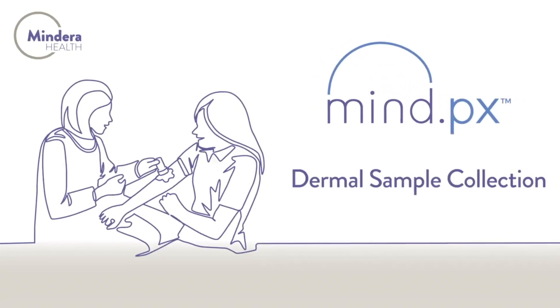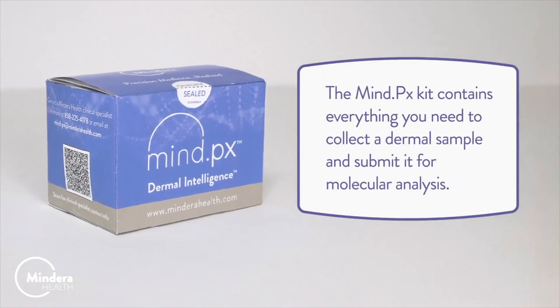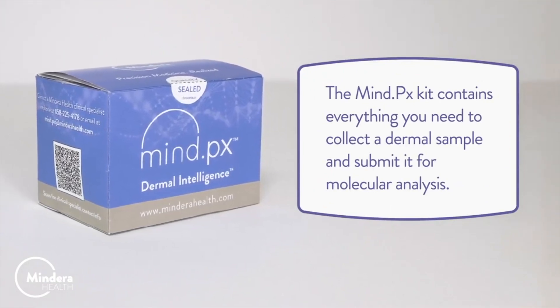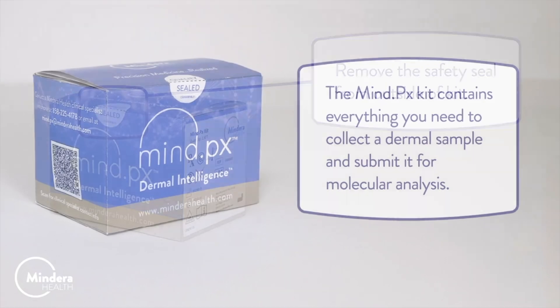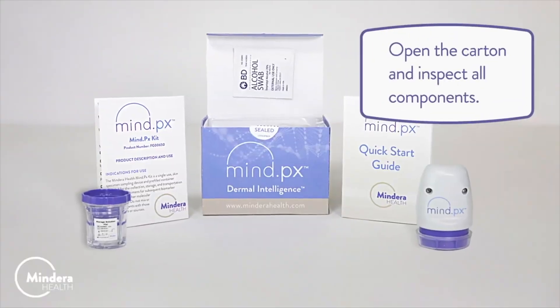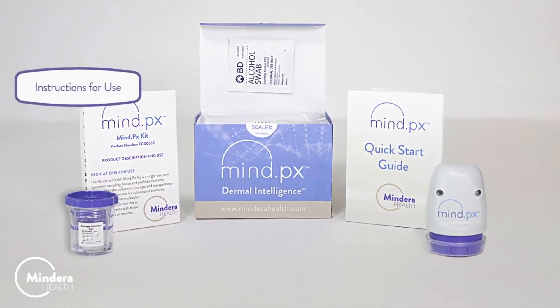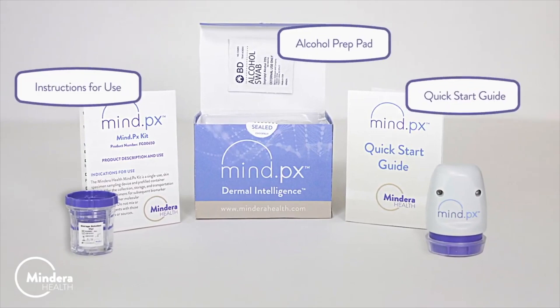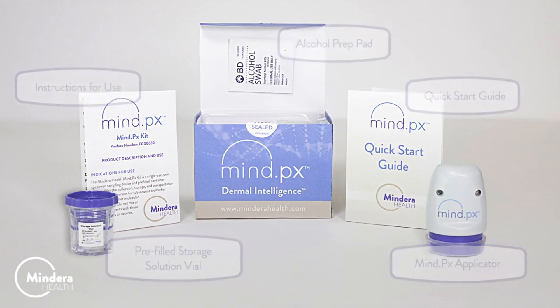MindPX Dermal Sample Collection. The MindPX kit contains everything you need to collect a dermal sample and submit it for molecular analysis. Remove the safety seal from outside of kit. Open the carton and inspect all components: instructions for use, alcohol prep pad, quick start guide, MindPX applicator, and pre-filled storage solution vial.